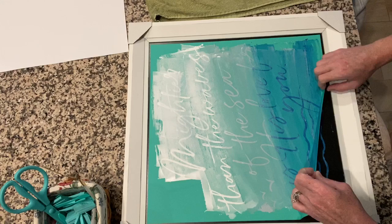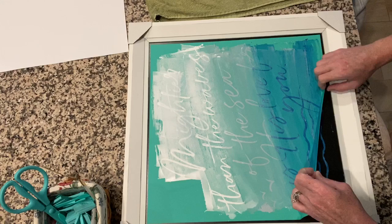Down at the bottom I've gotten just a little bit of chalk underneath the waves — you just take a little wet paper towel and clean that right up. And there's the finished project! Thanks for watching, you guys have a great day.